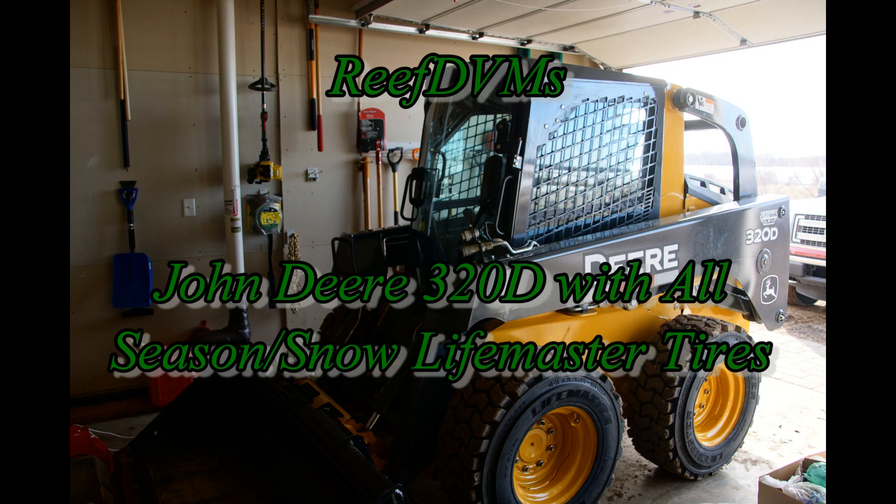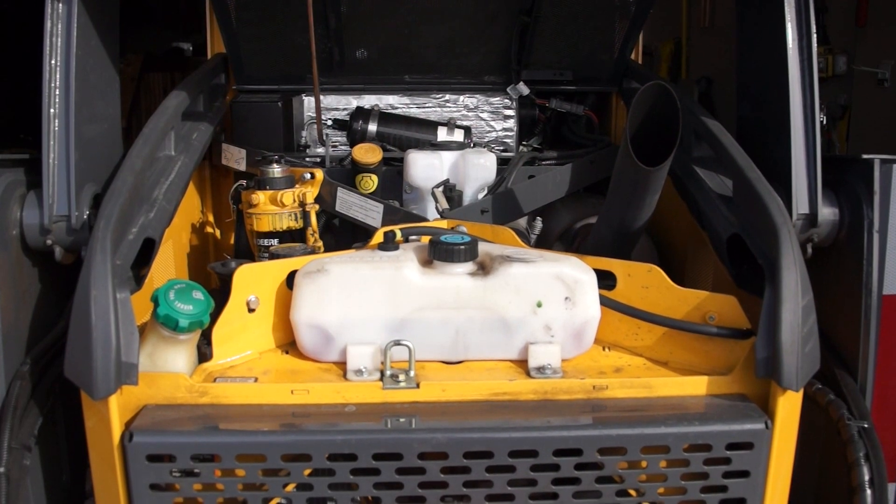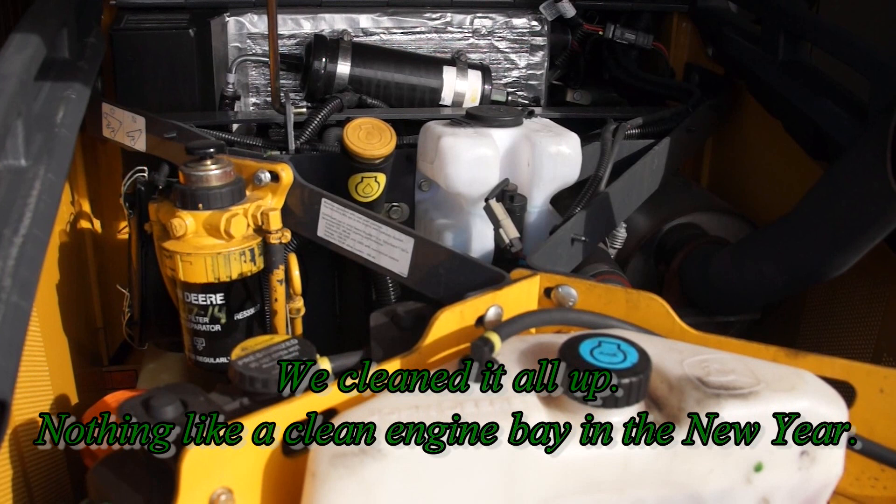Reef DVM's coming at you today with kind of an update on putting on some new tires on the 320d. This video is coming out a little late because the winter season has been well upon us. We cleaned up the 320d John Deere skid steer.